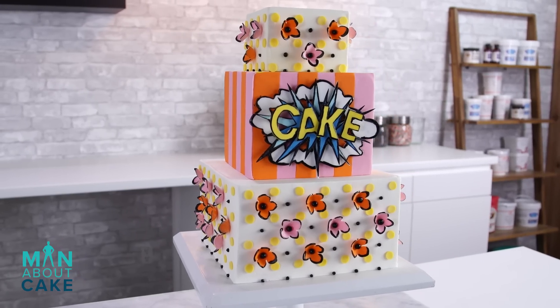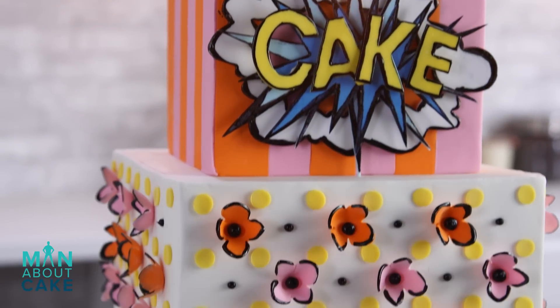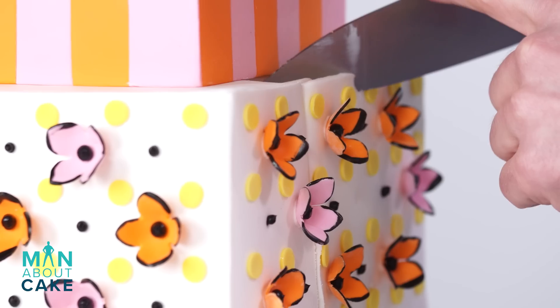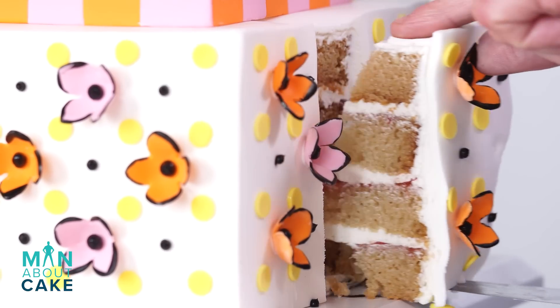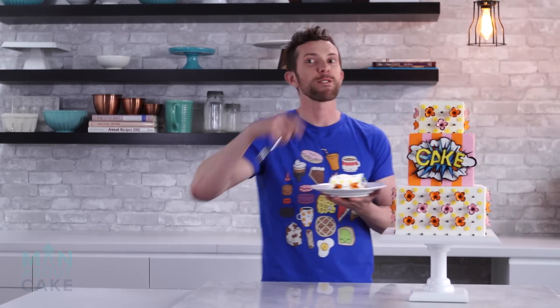Now that is a pop-tart pop art cake. Thank you guys for joining me on this episode of Man About Cake. Don't forget if you want any of the tools or any of the recipes, click the i above me or you can get them in the description box below. Subscribe to the channel, like the video, and please leave me a comment and let me know what you guys want to see on future episodes. Let's eat this pop-tart. Tastes like breakfast.